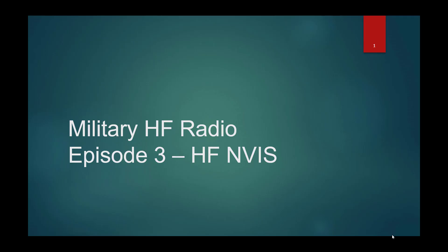Hello and welcome to Military HF Radio, Episode 3: HF Near Vertical Incident Skywave Propagation. I'm your host, Matthew Sherburn, KF4WZB.